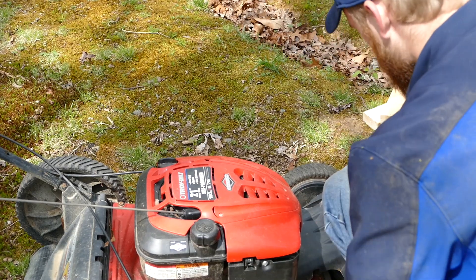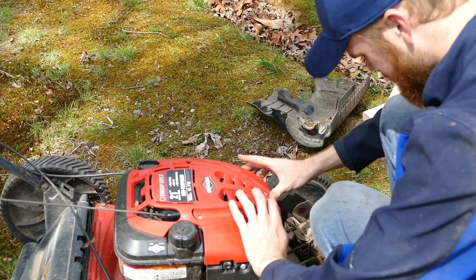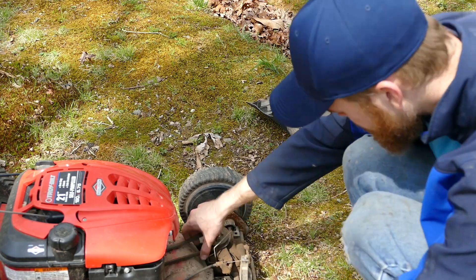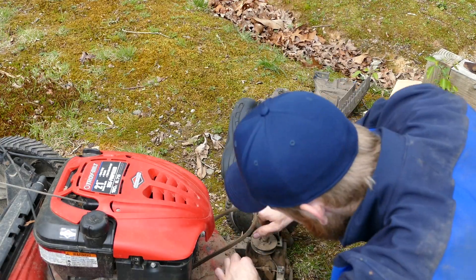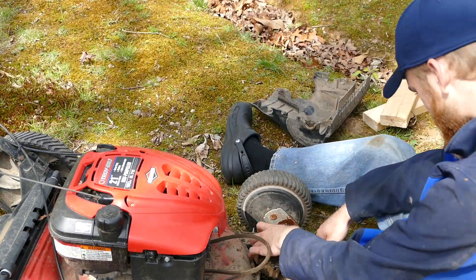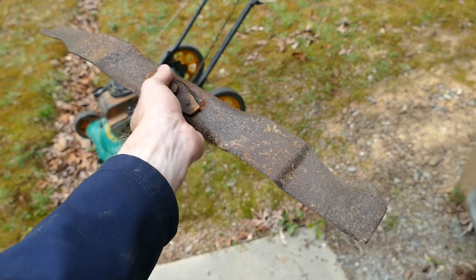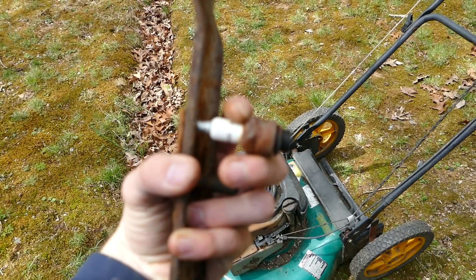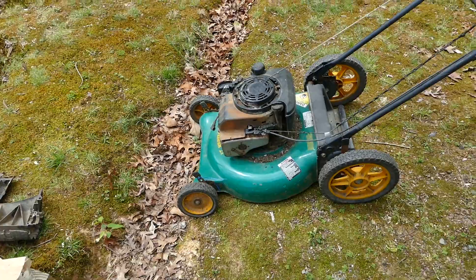To get this thing off, there are two bolts here, one bolt here, and one bolt here. I took all of those off and this front cover piece comes off. I can see how loose this thing is up in here. I'm going to go to the hardware store, get a new blade, and also a new spark plug because I don't think there's any spark getting to it.